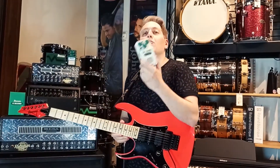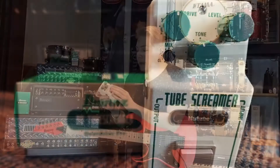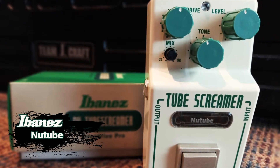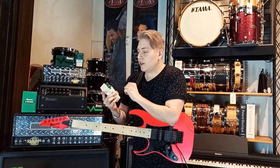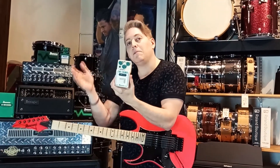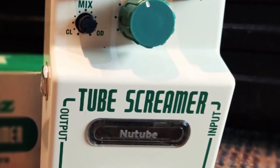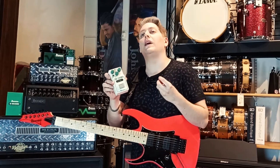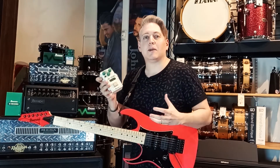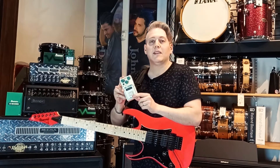Y por último tenemos uno de los más recientes, que es el New Tube Screamer. Este pedal incorpora la tecnología de una pseudo válvula creada por la gente de Korg, donde tenemos una perilla de mix que te permite mezclar la señal limpia y la señal con overdrive, y también te permite que la señal tenga una saturación como si tuviera el pedal una válvula, por lo cual es un poquito más caliente este pedal que el resto de los Tube Screamer. Así que tenés que probarlo, es realmente increíble.